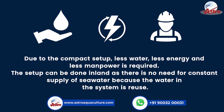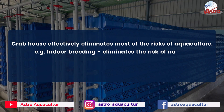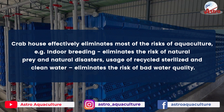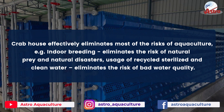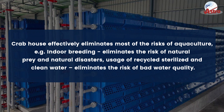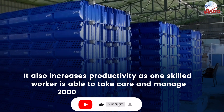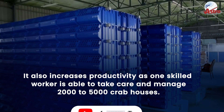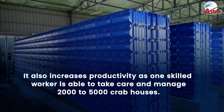The setup can be done inland, as there is no need for a constant supply of seawater because the water in the system is reused. Crab House effectively eliminates most of the risks of aquaculture — for example, indoor breeding eliminates the risk of natural predators and natural disasters, and usage of recycled, sterilized, and clean water eliminates the risk of bad water quality. It also increases productivity, as one skilled worker is able to manage 2000 to 5000 crab houses.